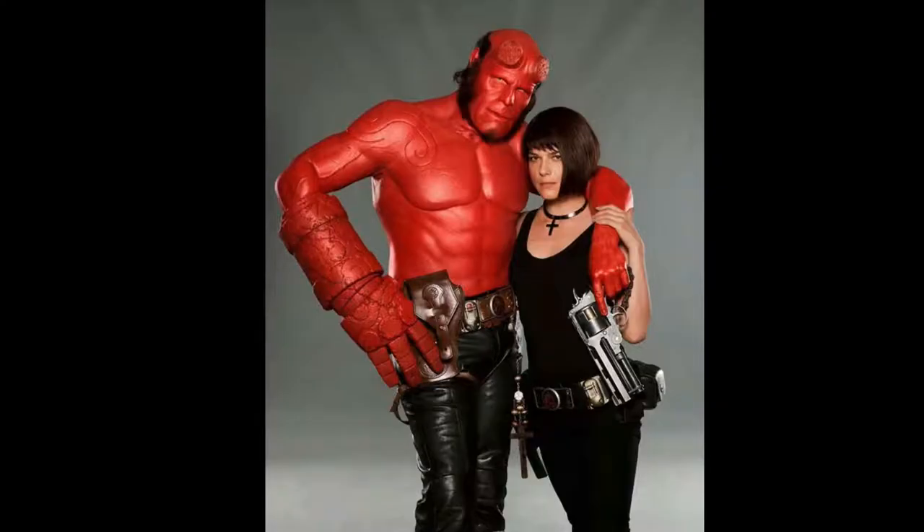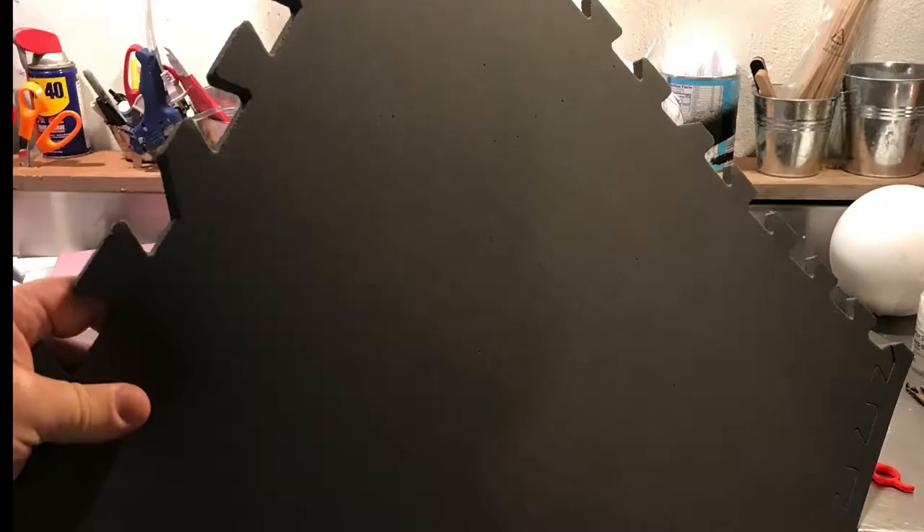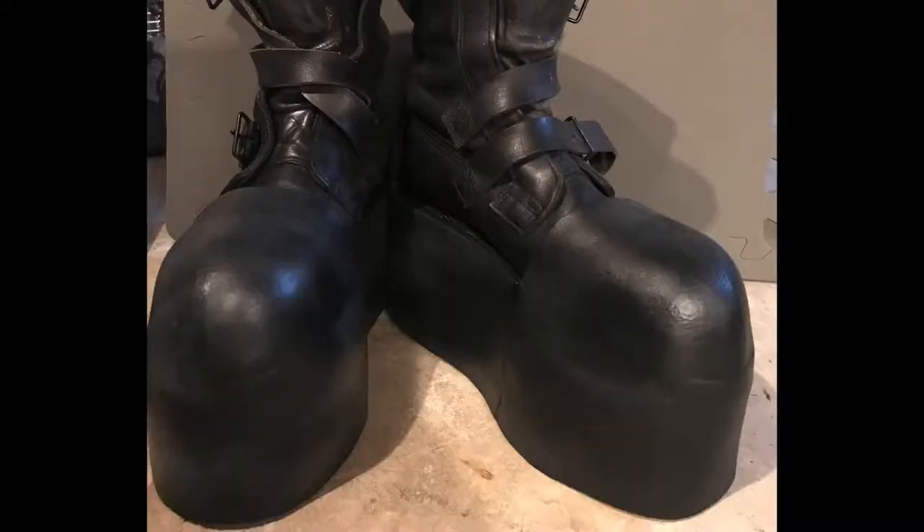To make the covers for our Hellboy boots — because I want to be taller, I'm only 5'9 and this guy is probably 6-something — we're going to use some regular EVA foam, the same foam we used to create the platform shoes, and we're going to end up with something like this.